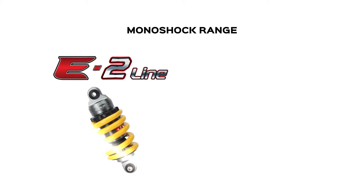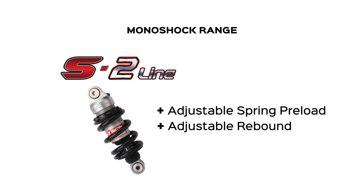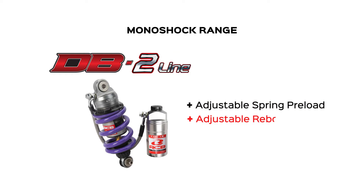On the other hand, for the monoshock range, we have the E2 line that has adjustable spring preload. The S2 line offers adjustable spring preload and adjustable rebound. And the DB2 line has all three functions: adjustable spring preload, adjustable rebound, and adjustable compression.